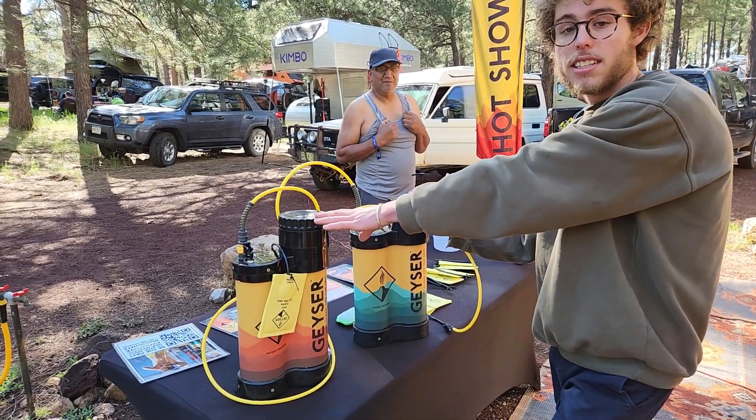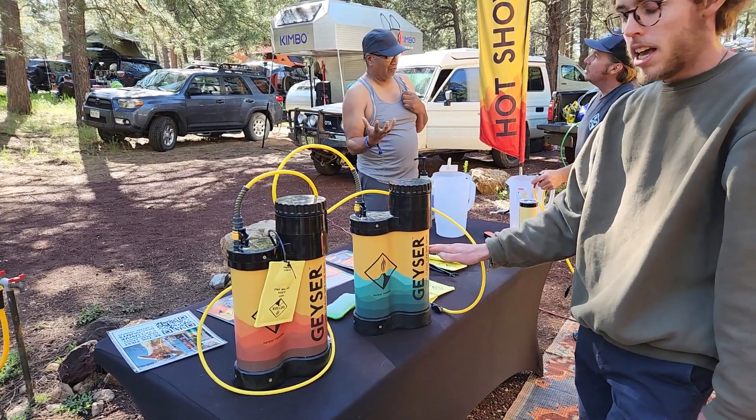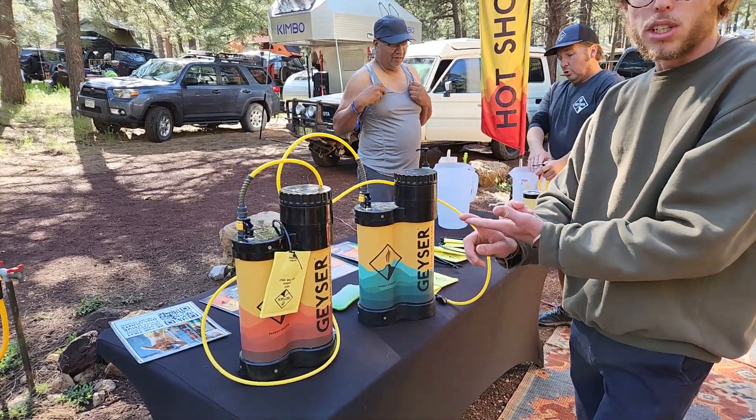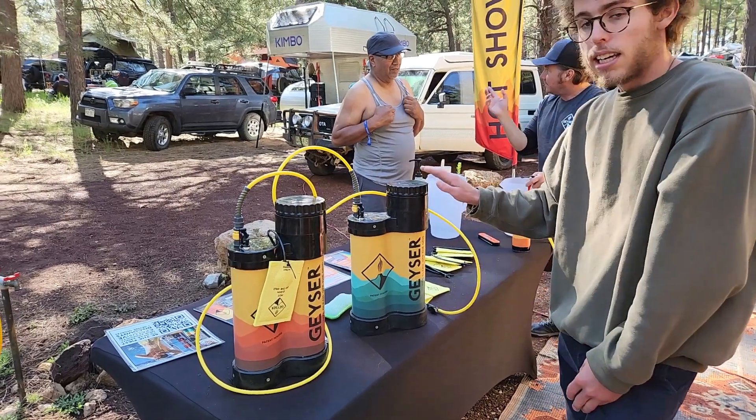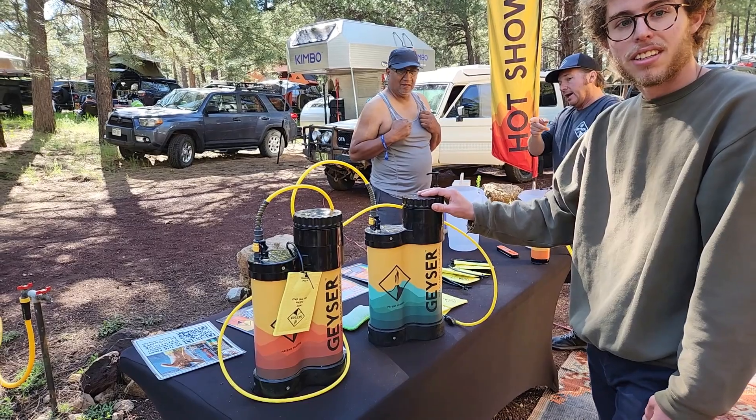Three liters is enough to take a seven to ten minute hot shower. You do about two liters of cold water and one liter of boiling water from a jet boil or a camp stove, and that gives you a hot shower ready to go in less than five minutes. It's an interesting unit of measurement, but most people camping have a jet boil or something equivalent.